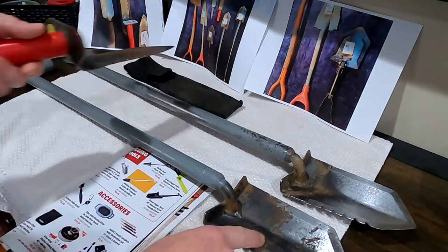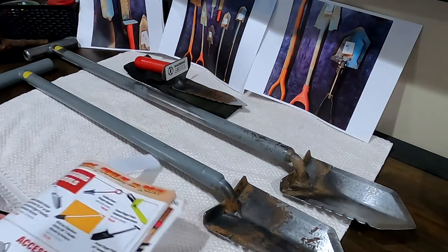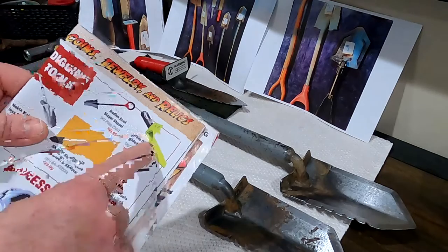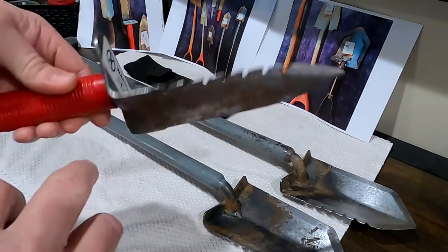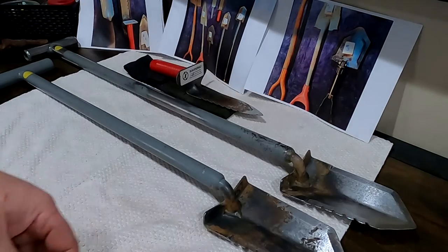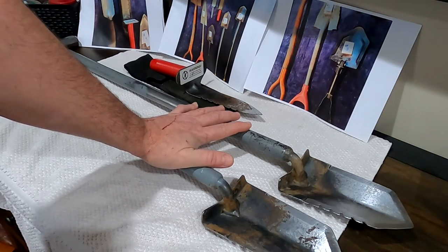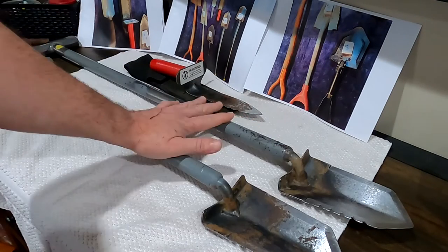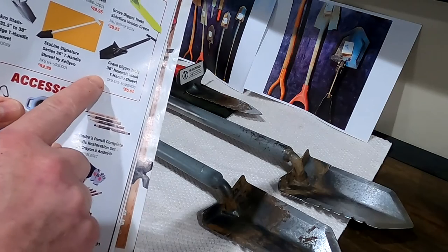These serrated edges do the job well, but like everything, you'll have to sharpen them every once in a while with a file. You get what you pay for — something cheaply put together may not last long. You can tell this one was pressed by a machine. If you want to be semi-professional and have it last a long time, go with the Lesche Samson. Yes, you can use it in winter and hard soil, but be careful — don't stress it back and forth. Know your environment.